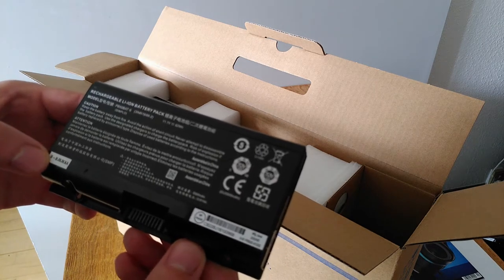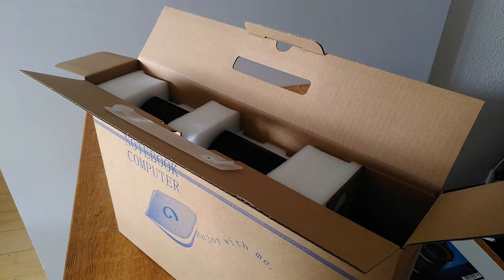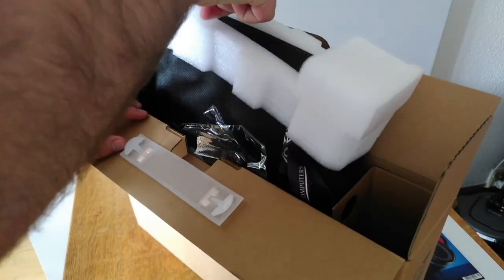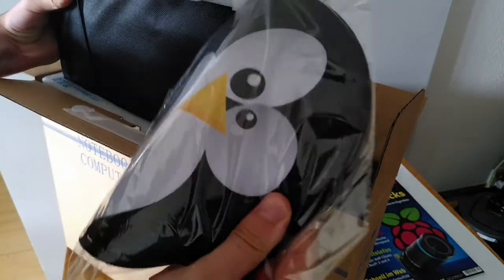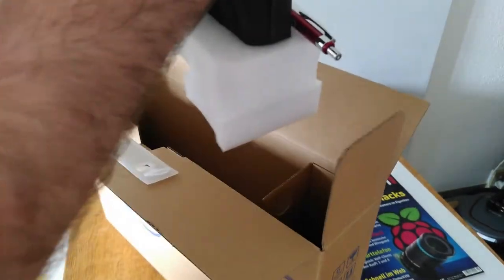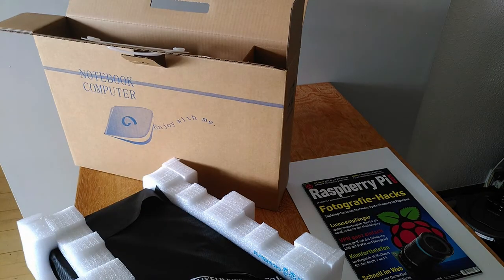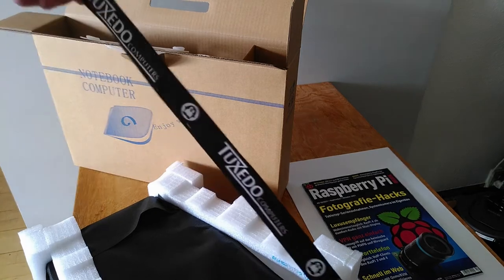A 5500 mAh battery. Here we have the mouse pad. Another battery at 4500 mAh. A tuxedo branded pen. And a key holder.